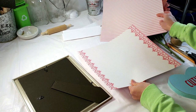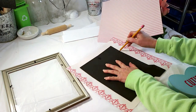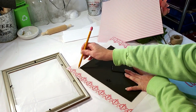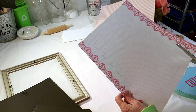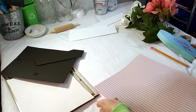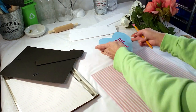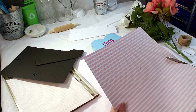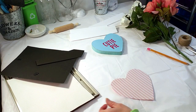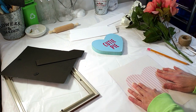Moving on to the next DIY. I took this Hobby Lobby craft paper and this Dollar Tree frame. I'm going to take the back of the frame and trace it. Now that it's traced, I'm going to take my scissors and cut it out. Moving on to the next craft paper, I'm going to take this Dollar Tree heart and use it to trace out an outline for the heart. Now that I have the heart cut out to size, I'm going to take the glue stick and glue it to the other craft paper.